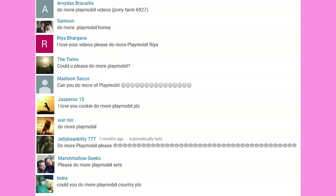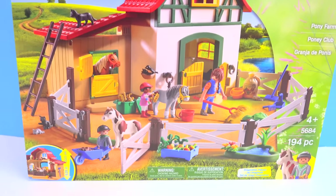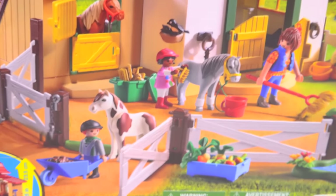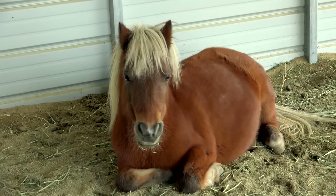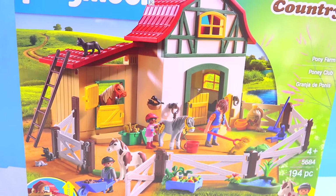Honey Heart C. Hello there, Minifans. You guys have been requesting more Playmobil videos. Are you ready? Here we go. Yeehaw, Minifans. Today, we're going to be hanging out down on the farm — the pony farm — and taking care of super duper cute adorable ponies. So let's put everything together and get the farm all set up.